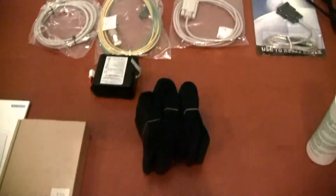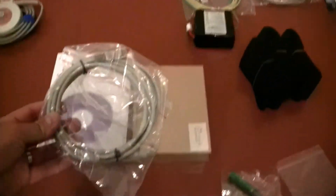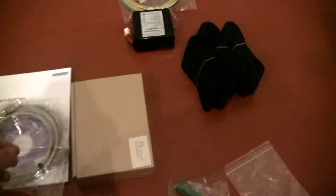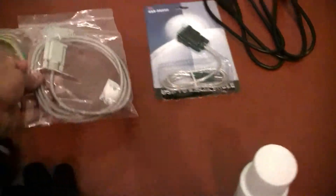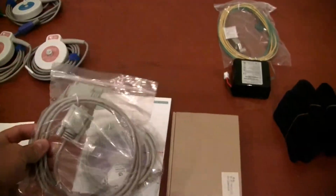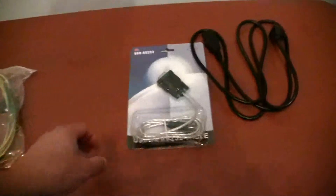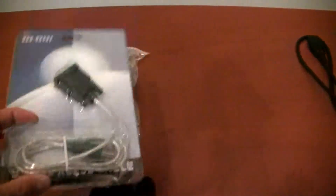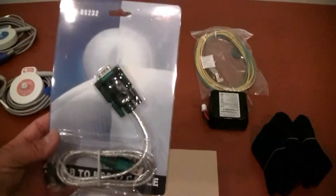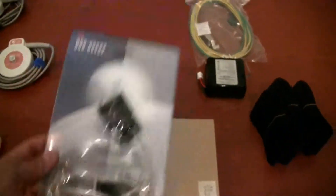We even include the cables necessary to network the device to a computer if you're going to run the software. This is a standard Ethernet cable. There's also an RS-232 cable that connects the device to a computer. And if you don't have an RS-232 jack on your computer — for example, if you're using a laptop — we also include an adapter to convert RS-232 to a USB connection.